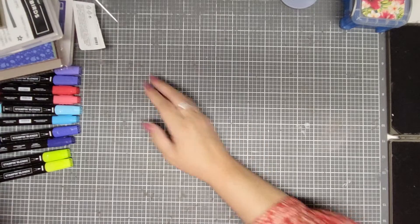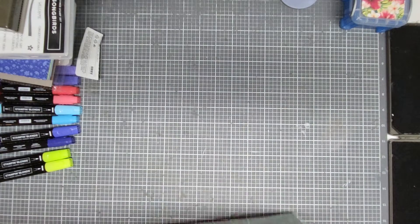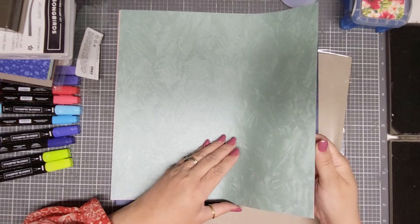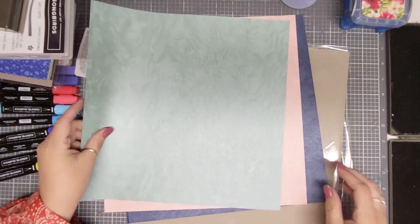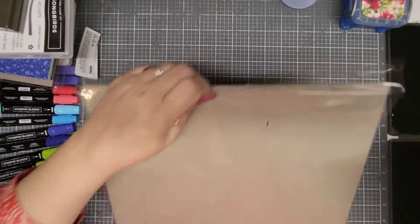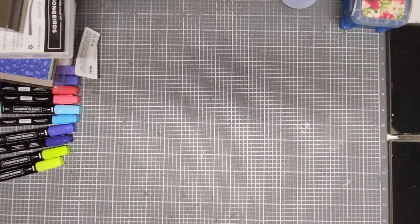And then I got this — it's called brush stroke specialty paper. This is very pretty. It's kind of like our really shiny paper, but not as thick, and it is so soft. The colors are blushing bride, night of navy, and soft succulent. I can't wait to see what I or other demonstrators do with these — it looks like it's going to be some fun paper.